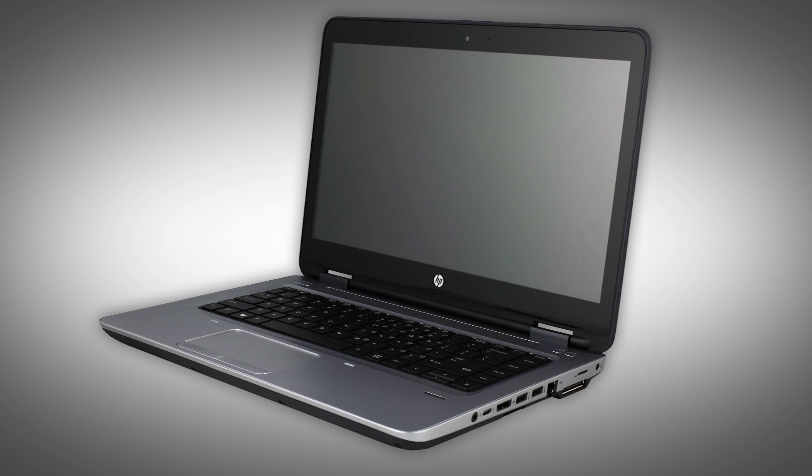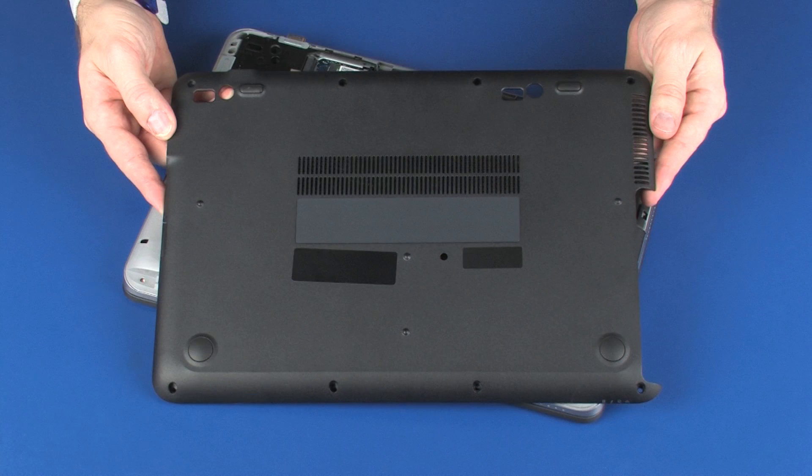The following video depicts a specific configuration of the notebook. The same removal and replacement procedures apply to all configurations of the notebook. Before you begin, remove the bottom cover.